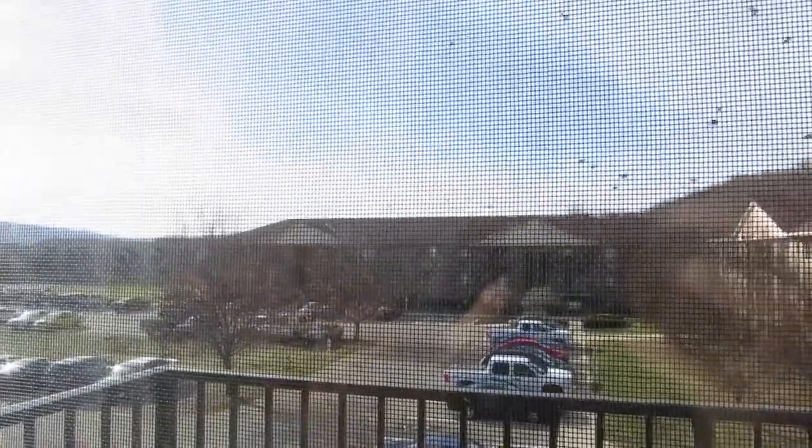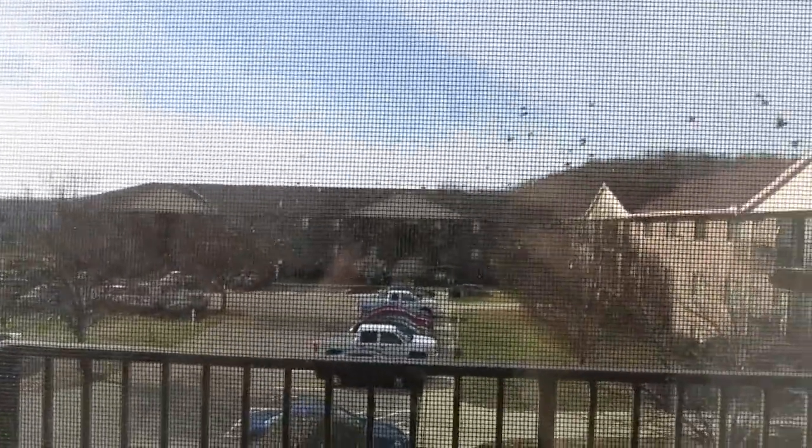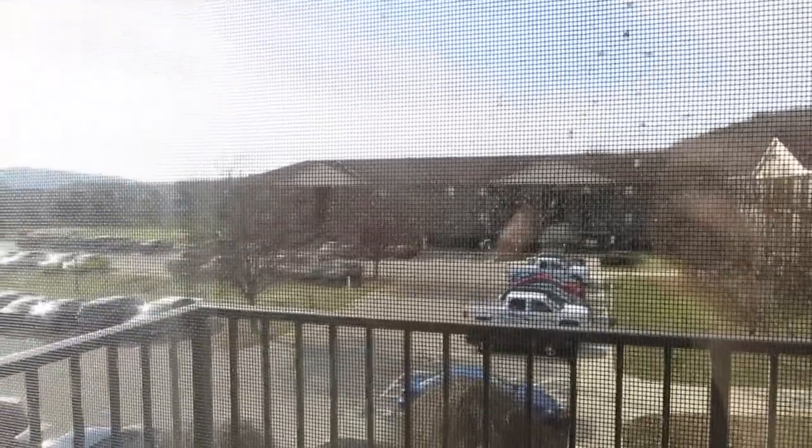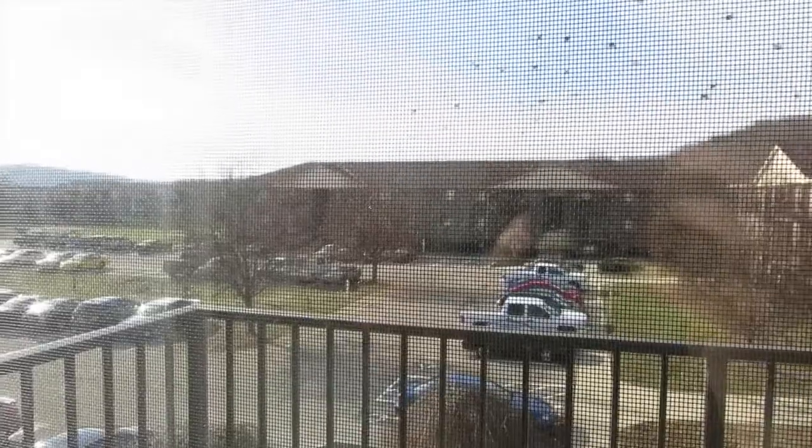It's really bright outside, but I don't know if you can see those birds. I don't know what the heck is going on. They keep doing it, and then they fly back to the tree, and then they all start flying away again.